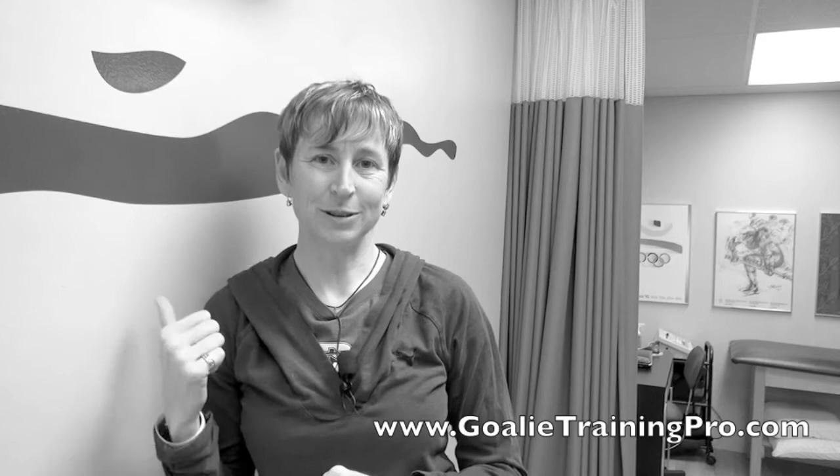There are three movements that you have to master if you're going to move like a pro, and today I've got movement number two for you. This is Maria from GoalieTrainingPro.com. I'm an exercise physiologist who helps you do the right training off the ice so you can win more games with fewer injuries on the ice. Let me show you what you've got to do.